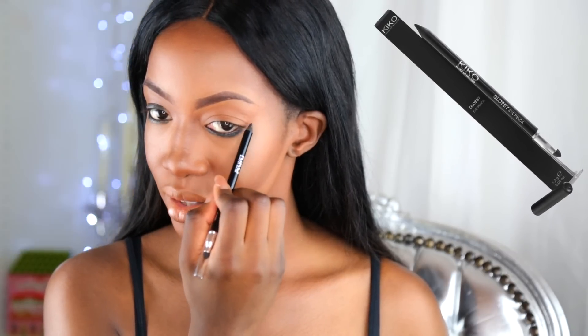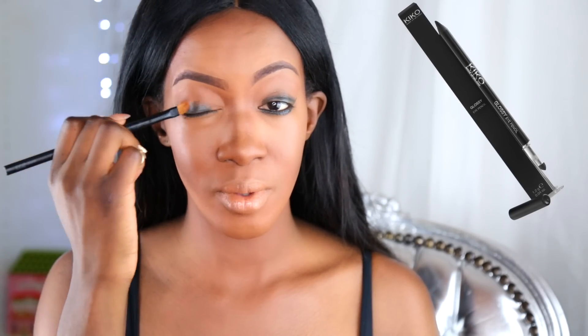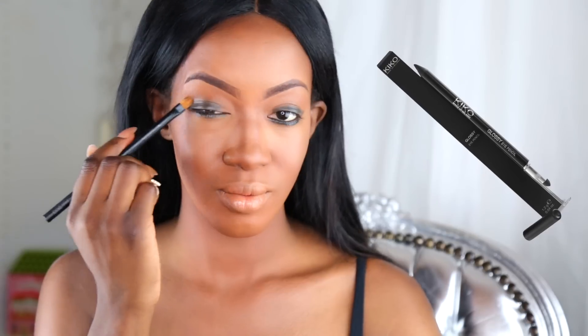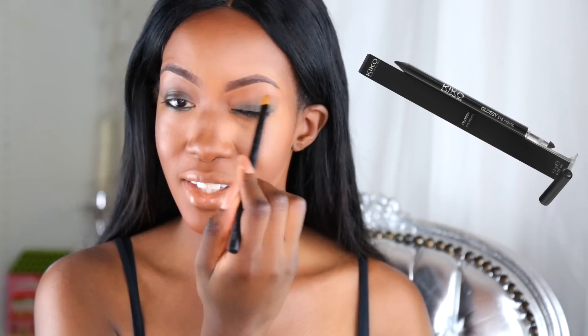Je fais pareil de l'autre côté bien sûr. Voilà ce que vous devez avoir. Je précise quand même que je n'en ai pas appliqué dans le coin interne parce que je veux vraiment avoir un effet Cat Eyes. Si j'en applique ici ça va faire un œil trop trop chargé et c'est pas le but. Ensuite je vais venir estomper. Gardez bien en tête qu'en ras de cils ça doit être vraiment très très foncé, et plus on remonte plus ça va être estompé donc plus clair. Si c'est pas très précis, c'est pas grave du tout parce que c'est vraiment que notre petite base.